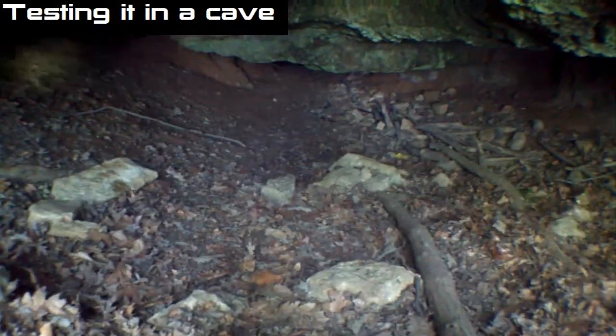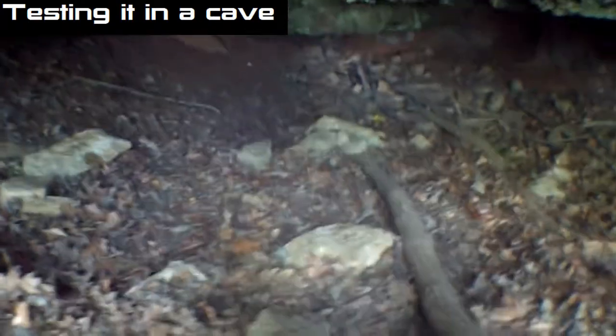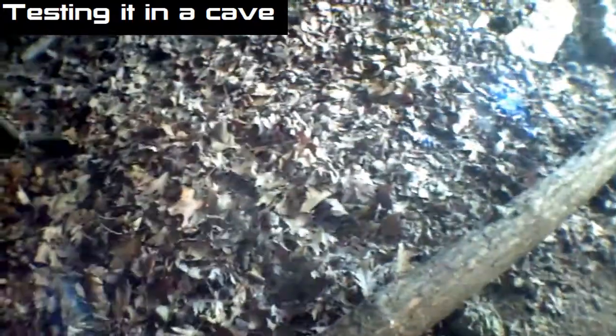I think this will be good enough. So — flashlight on, headlight on, and let's go. Let's fly some stuff down here.